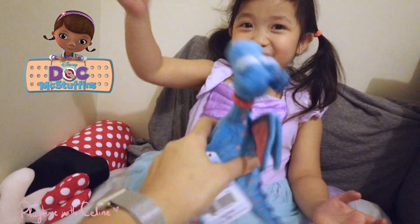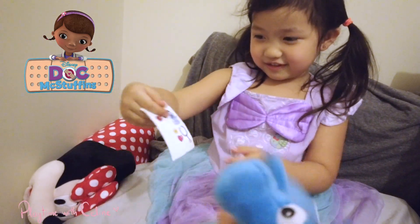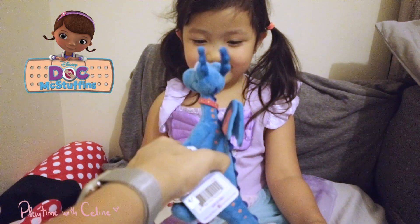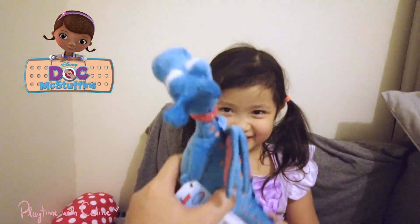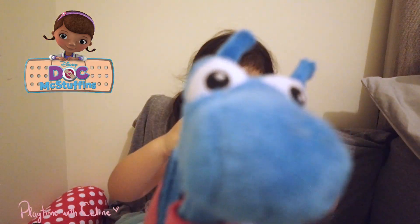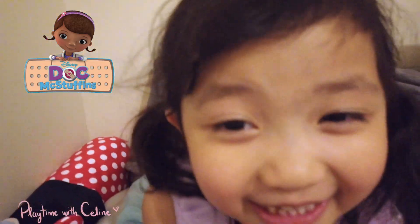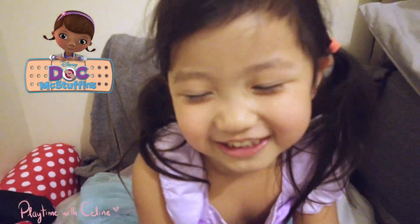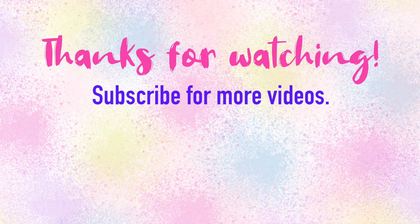I feel better — it's my foot. Alrighty! Thank you for your checkup. Bye guys, thanks for watching!